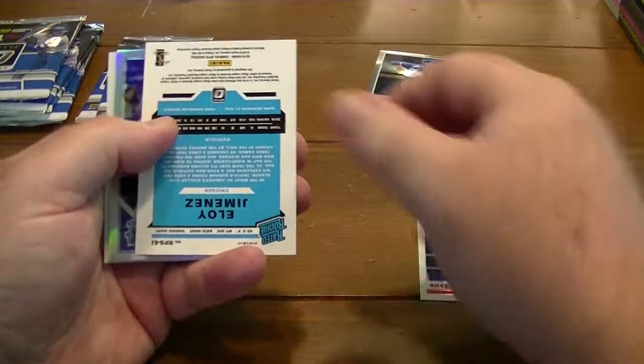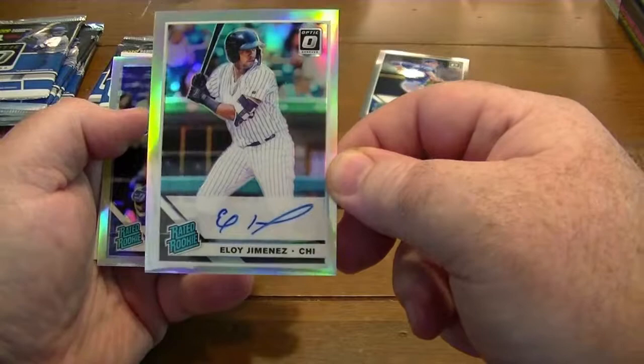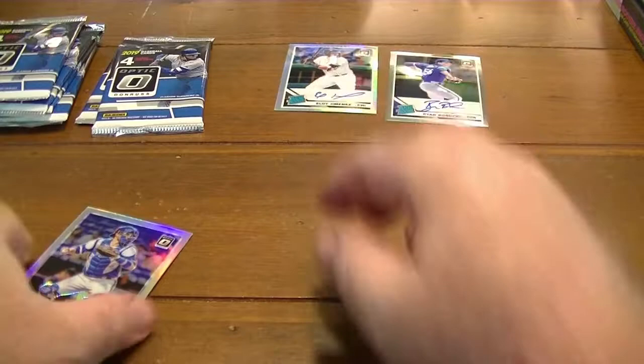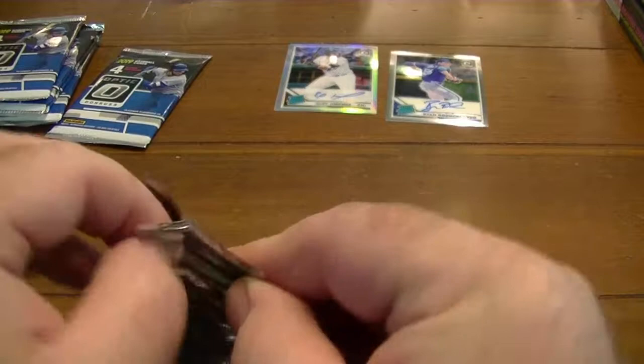Here's Hoskins. Oh me, oh me — here we go! Eloy Jimenez autograph card, one of the hottest rookies this year. That's great, that's great, really cool. May have been worth my money right there. Still probably would have preferred a Hall of Famer, but hey, that one's not too shabby.